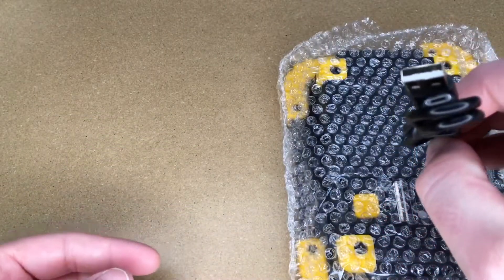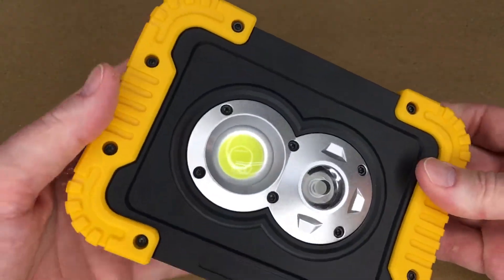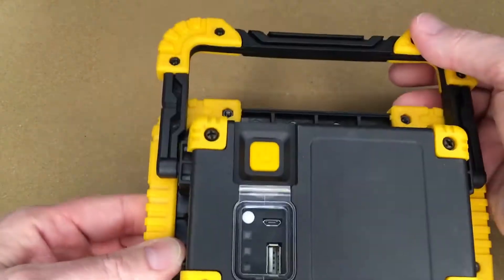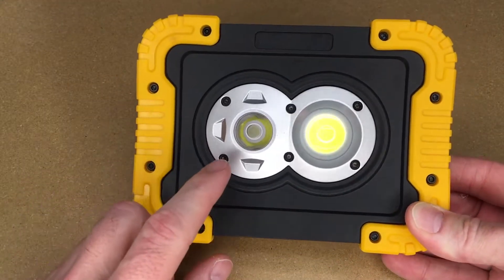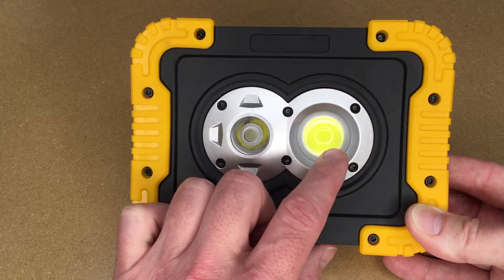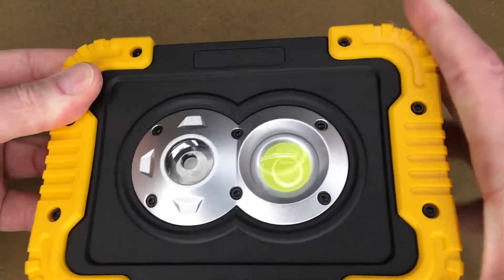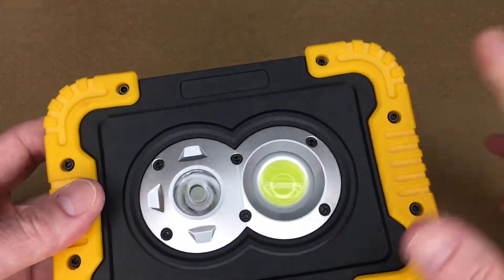So we have a charging cable — it's micro USB. And here's the light. It has a little handle stand on it. This has two LEDs on it: on the left, we have an XPG LED, which is a directional high-performance LED, and on the right we have a COB, which is a chip-on-board LED. The case is nylon with rubber molding around it, and that's actually bolted on so it should stay on and shouldn't just unglue itself.